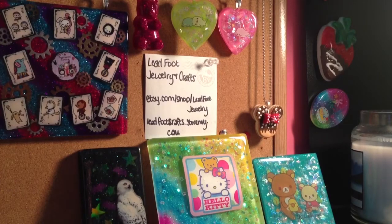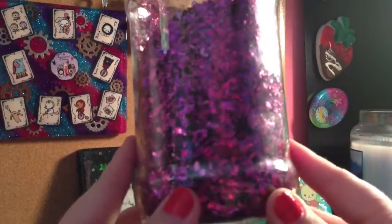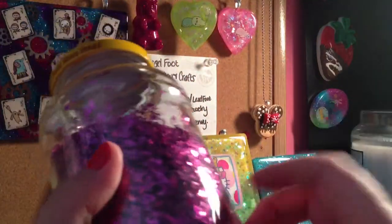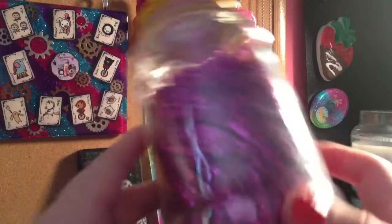I already took it out of the pack because I wanted to put it in a jar. Their Christmas stuff was like 90% off, so I got this dark pink — or purple, I'm not sure, it looks the same — cellophane.